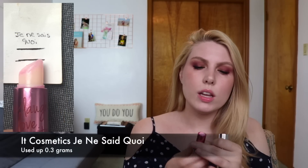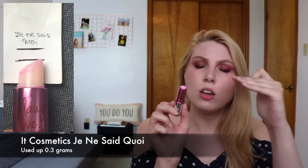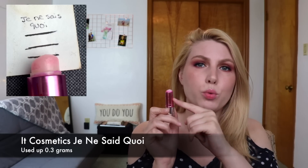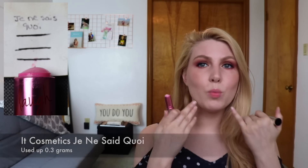The next product is the IT Cosmetics Je Ne Sais Quoi Lip Vitality Flush. This one is pretty leveled out now — there isn't a ton left on the surface level. I will be digging out product as well because it does go down pretty far. I've used up one of these before and I really want to get everything out of it because it's one of my favorite products. I'm wearing it today — I also just talked about this in my daily drivers 'what's in my makeup bag' video. I will definitely have this done by the end of the project.